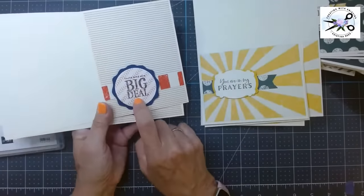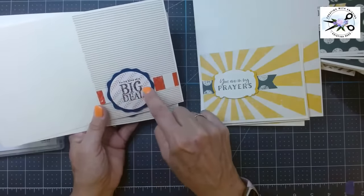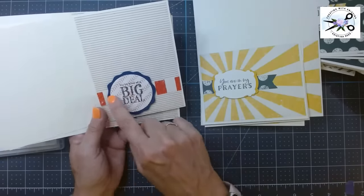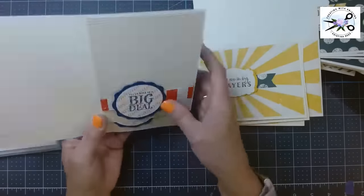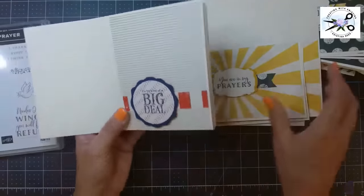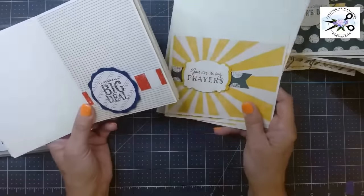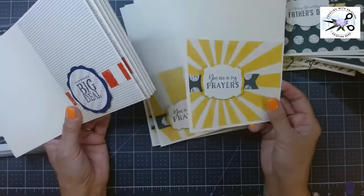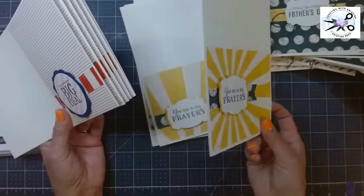'You're kind of a big deal' came from the Whale Done stamp set. I punched out the paper that had the baseball stripes with the circle, then punched the new decorative circle punch, and this is just a leftover piece from the paper pack. These all look alike. You can go back later and put stars or bling or ribbon to decorate. What I have now is 48 cards — whenever I need a masculine card, it's not so specific. 'You're in my prayers' doesn't necessarily mean it's a sympathy card; it could be he broke his foot or he's having a rough time. On the inside I can make it more personal as to the reason for the card.